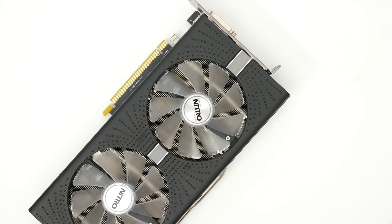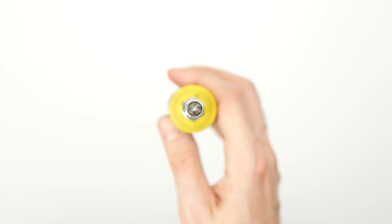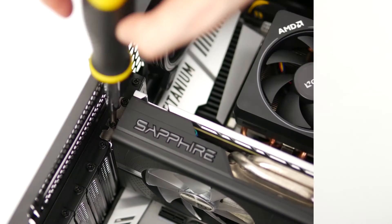Replacing quick connect fans is easy and requires only a small Phillips head screwdriver. Don't forget you may need a larger screwdriver as well to undo the case screws.